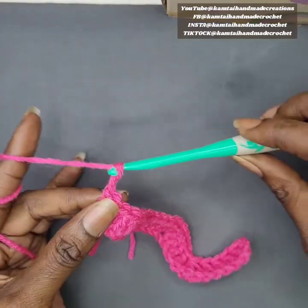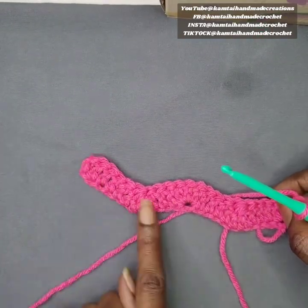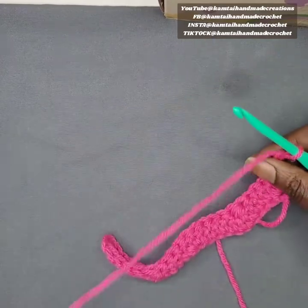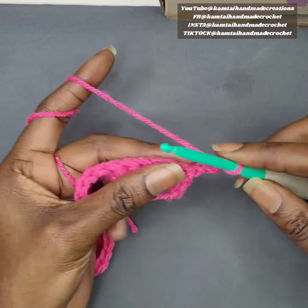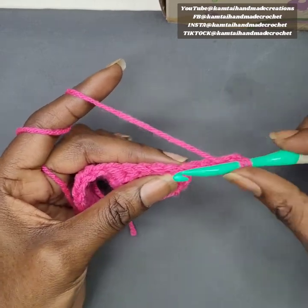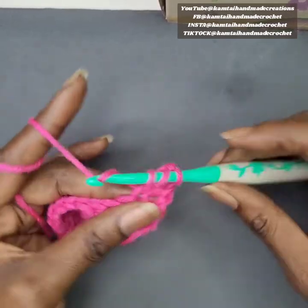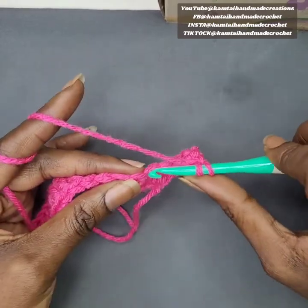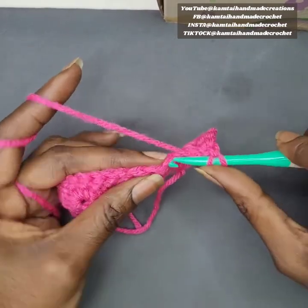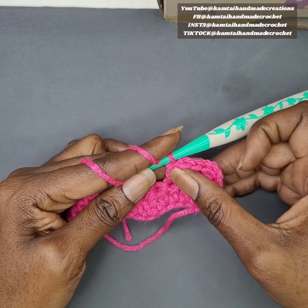Now we're moving on to the next row. Chain three and turn your work — we're repeating the same things we did in the first row. As you can see it's already becoming very detailed. The chain three counts as a double crochet. Go into the bottom stitch of this double crochet and make another double crochet, then make three more double crochets — one, two, and three — giving you your five double crochets, just like in the beginning.